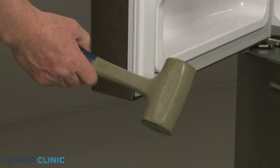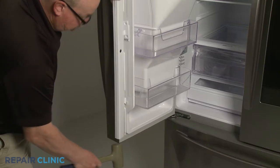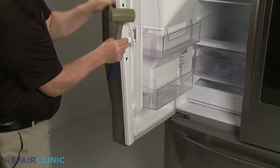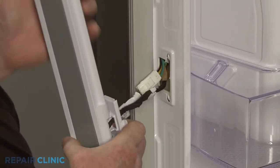Use the mallet to tap the bottom of the flapper to help detach it. Pull the wire harnesses out and depress the tabs to disconnect the two wire harness connectors.